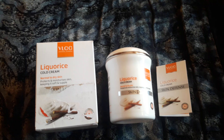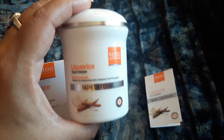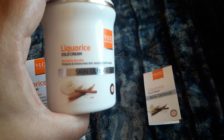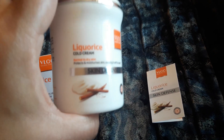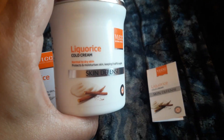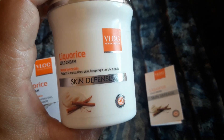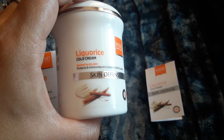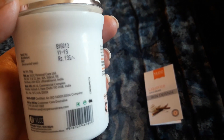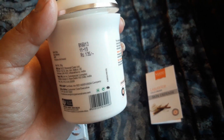It has a very nice and cute tub size — a long tub shape. This is a cold cream for normal to dry skin. It really protects and moisturizes skin, keeping it soft and supple. It comes with a price of 135 rupees, and I received it as a gift.